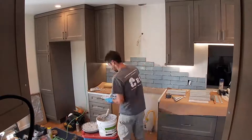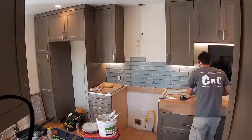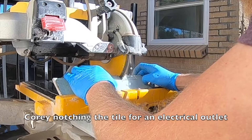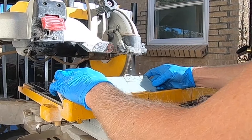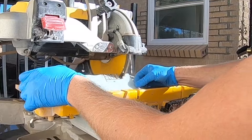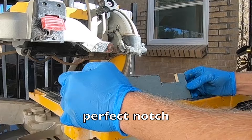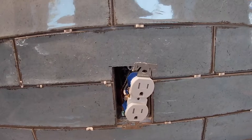Keep your laces nice and tight. Check out that outlet — beautiful! Right around there the outlet cover will cover it.